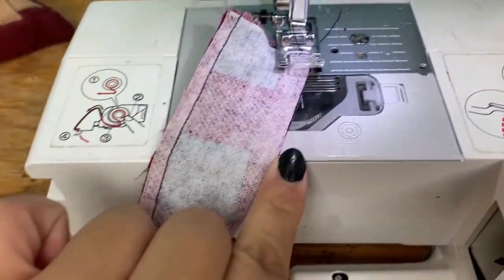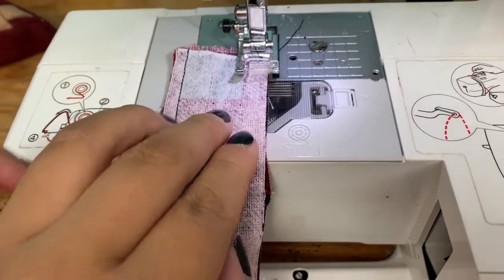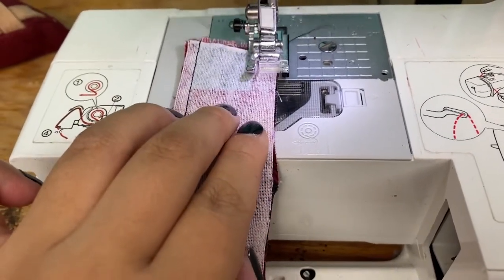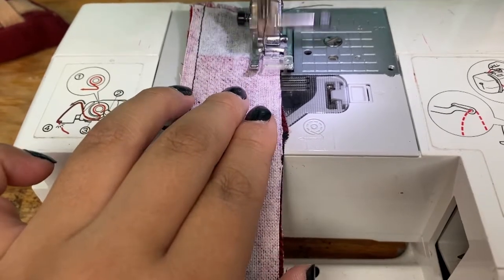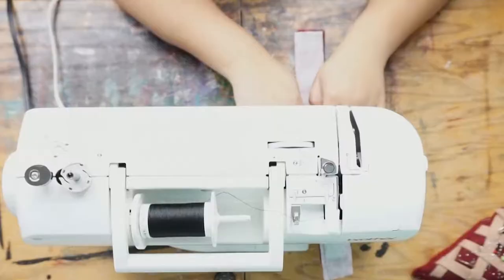Once you're done pinning, we're gonna sew them together with just a basic straight stitch at a quarter-inch seam allowance. If you feel more comfortable doing a half an inch, you'll just need to add half an inch to your overall dimensions.